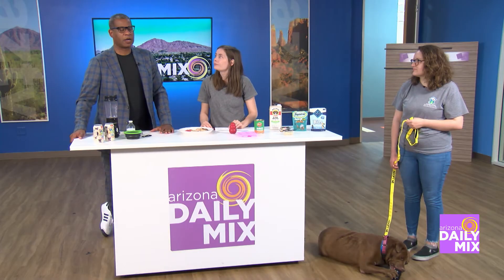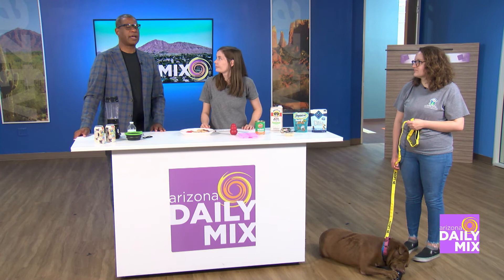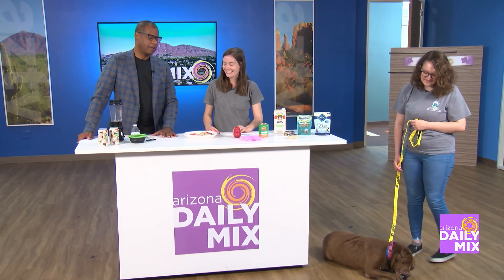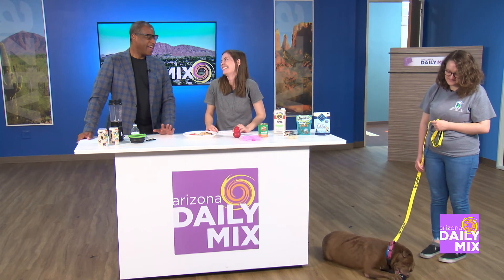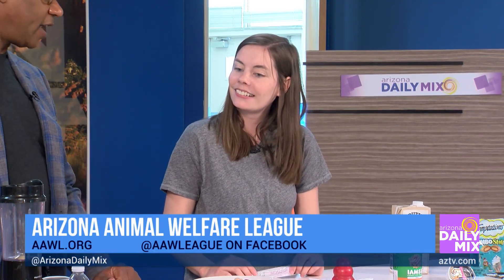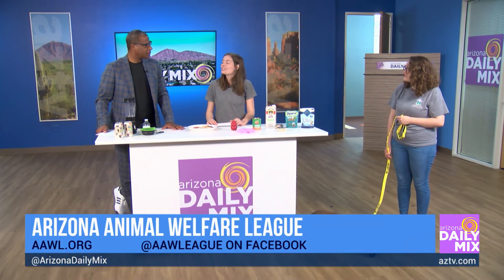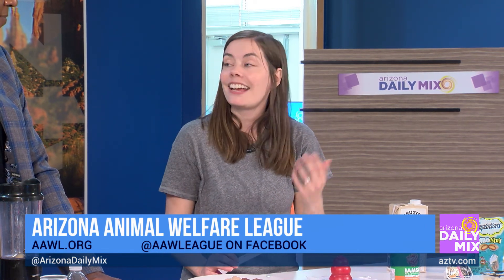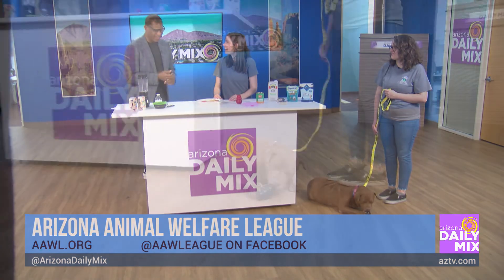Make sure you're giving them enough water throughout the day. For more information on keeping your pets hydrated, upcoming events, and adoptable animals, visit aawl.org. They also have blogs and educational materials to help with your cats and dogs. Thank you so much for joining us!